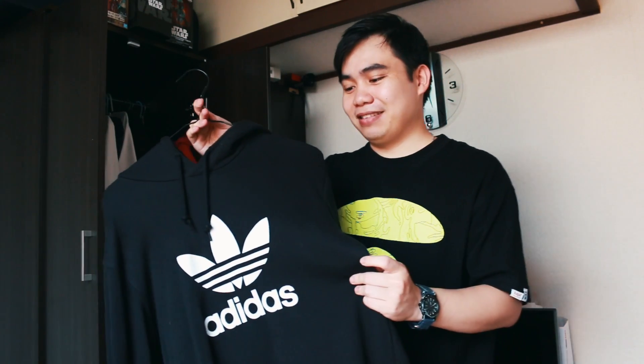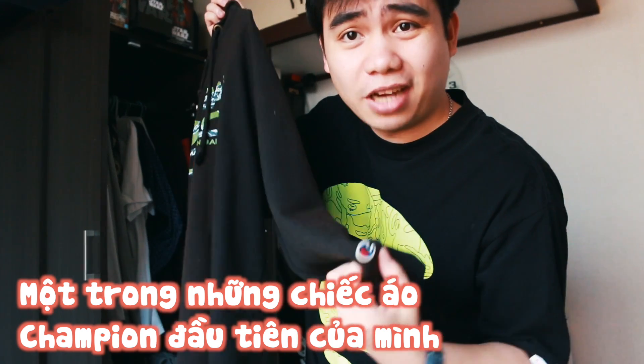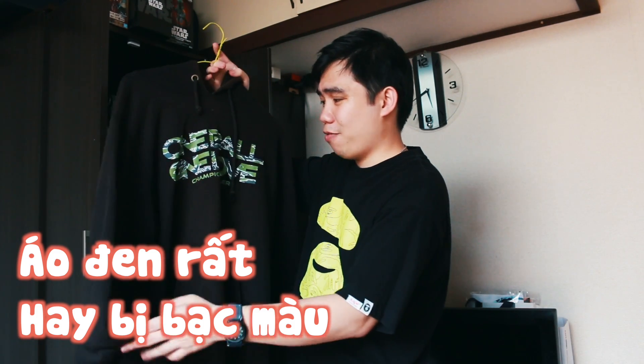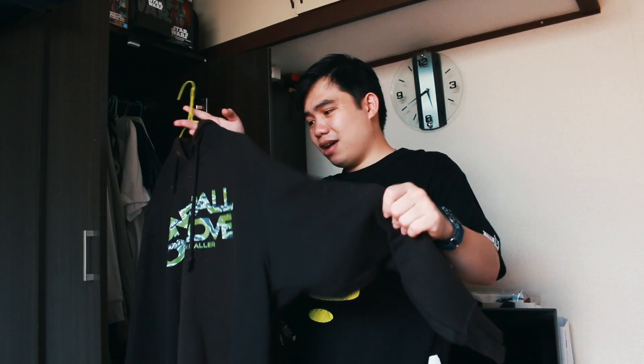Chất vải thì đều luôn. Cái áo này đắt hơn Uniqlo nhiều nhá, nhưng mặc mình thấy cảm giác cũng giống nhau, không có khác nhau nhiều. Đây là một cái áo hoodie khác. Cái này là của Champion. Đây là một cái áo hoodie của Champion mà cái áo này chán ghê, nó nhìn hơi bị bạc màu luôn. Đây là một cái áo mà biểu tượng của sự mặc nhiều thì sẽ bị bạc màu. Áo này mặc mình cũng khá ưng ý, nhưng chỉ bị bạc màu thôi.